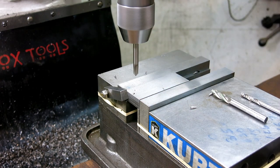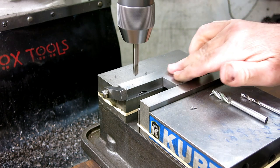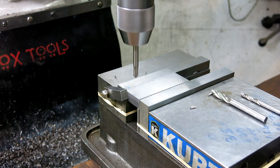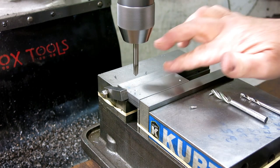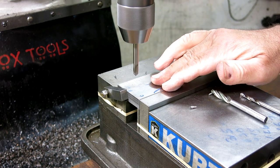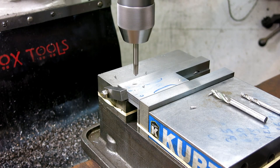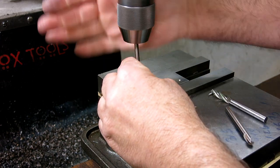Sometimes moving the part is faster than moving the machine to a new coordinate. On parts that have some symmetry to them, you can take advantage of that quality. You've got to be careful though — you've got to be really careful. Ask me how I know that. I've screwed up every way that you can probably screw up on stuff like this.